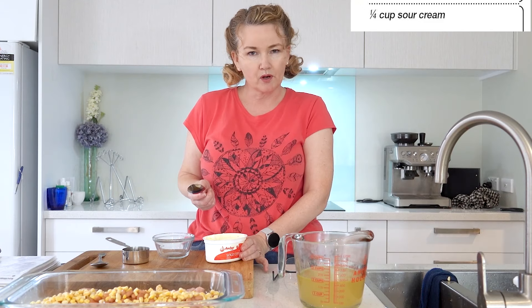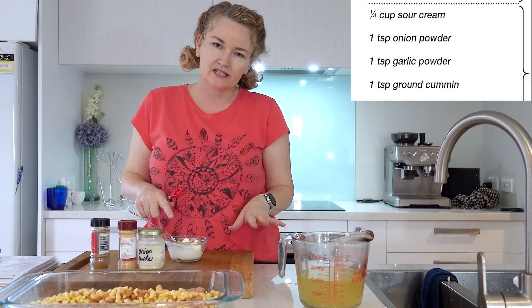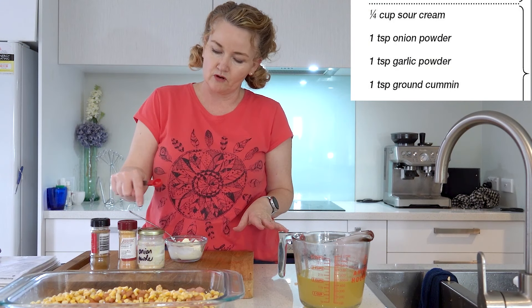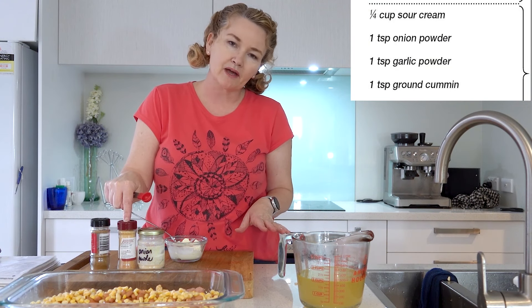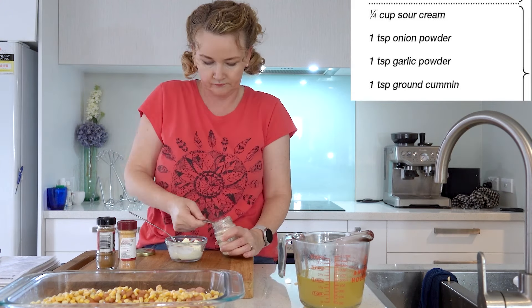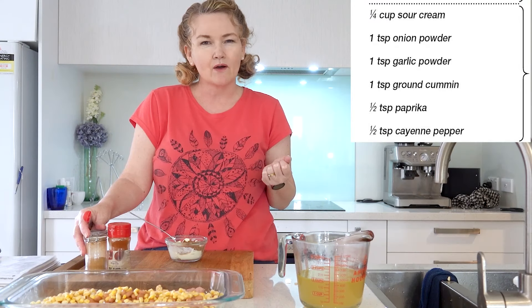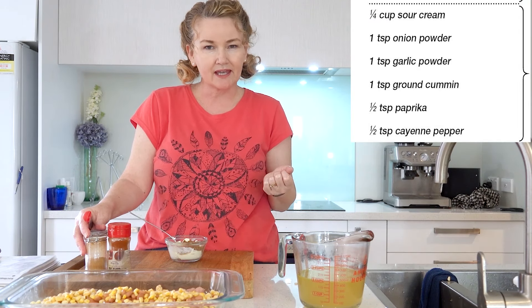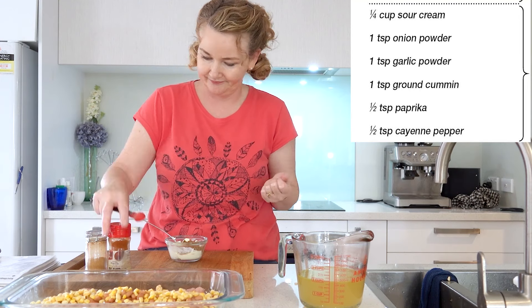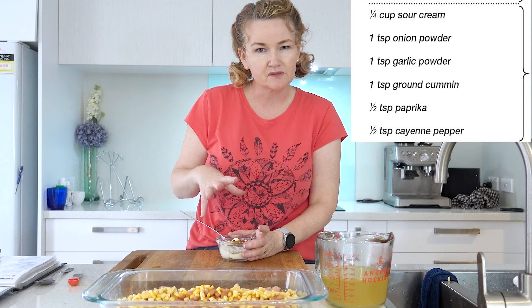Now in a small bowl I need to put a quarter of a cup of sour cream. Into here I need to add one teaspoon of onion powder, garlic powder and cumin powder. Now I need to add half a teaspoon of cayenne pepper and half a teaspoon of paprika. Just need to mix it up so the spices are all even.